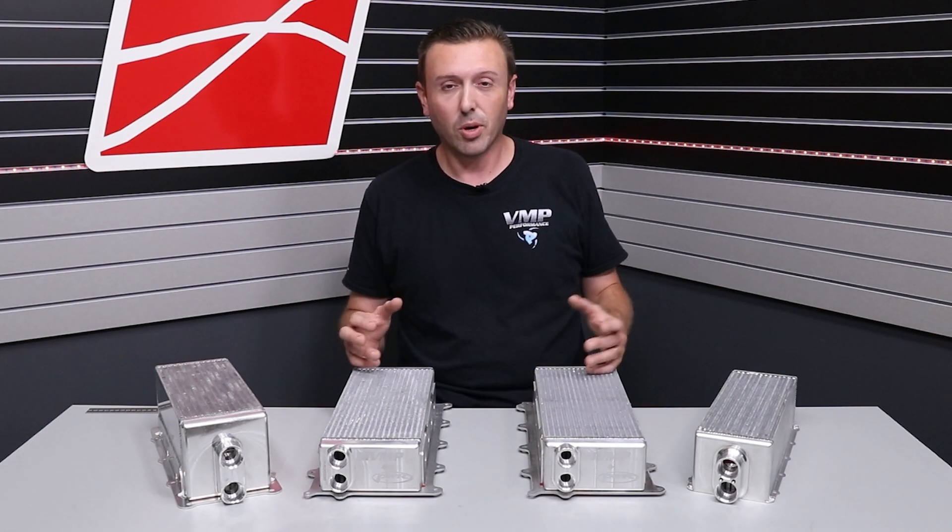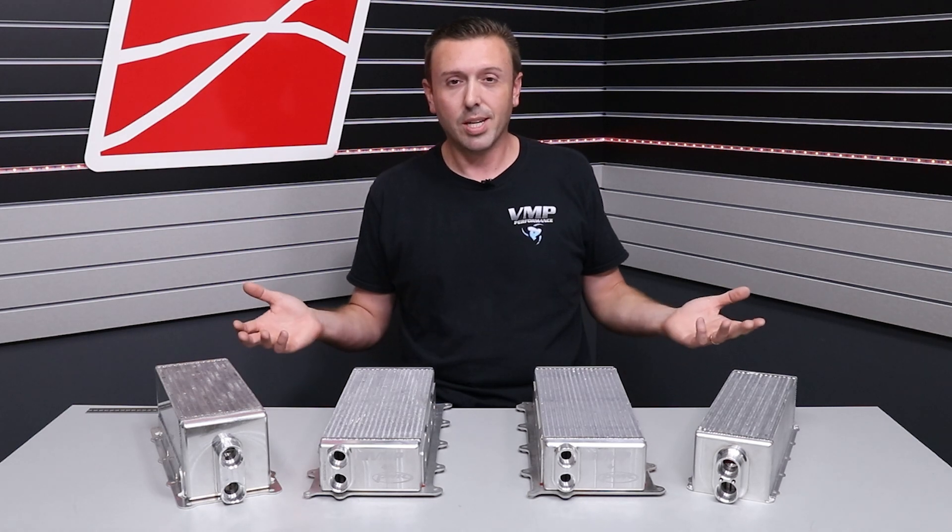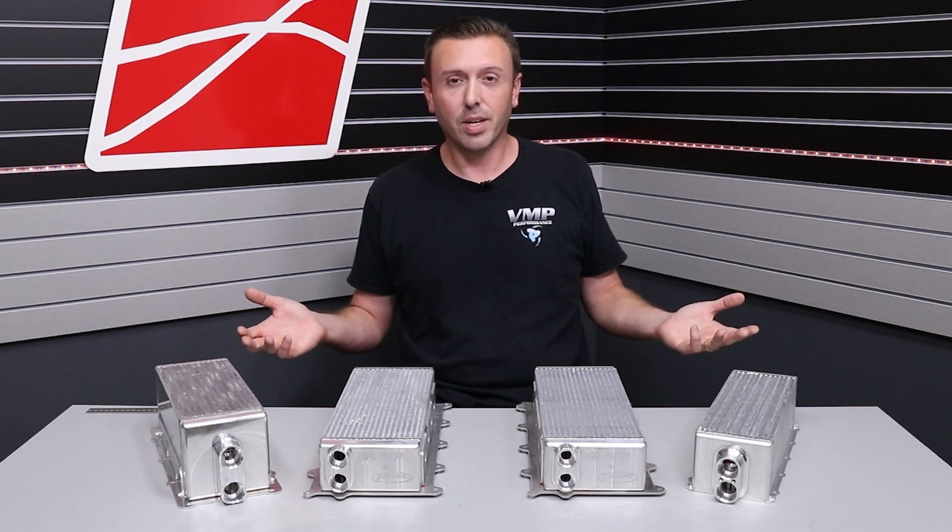We've also done some videos on these individual parts and some of their accessory parts like high-flow water manifolds. So check it out, learn some more stuff, and I will see you next time.